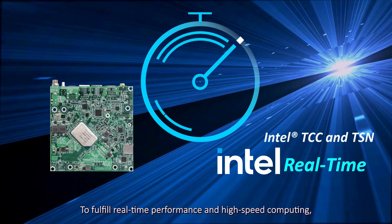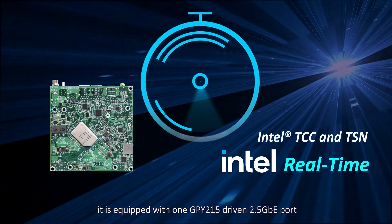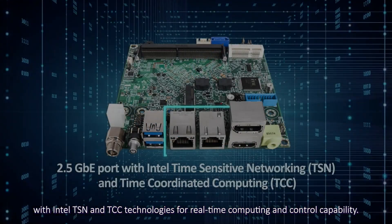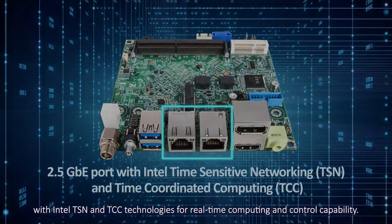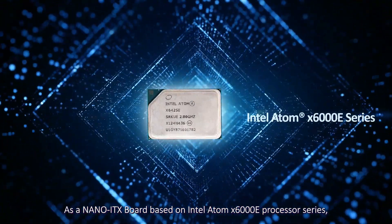To fulfill real-time performance and high-speed computing, it is equipped with one GPY215-driven 2.5 Gigabit Ethernet port with Intel TSN and TCC technologies for real-time computing and control capability.